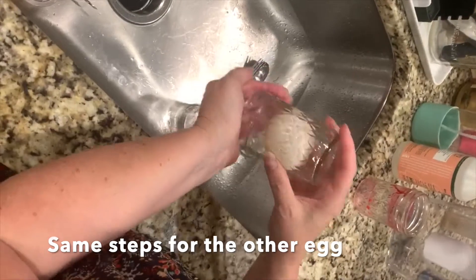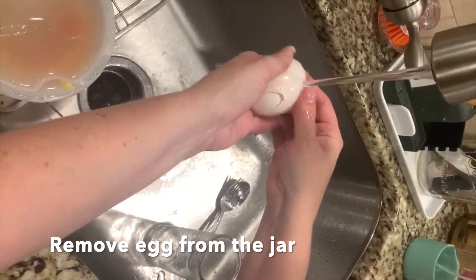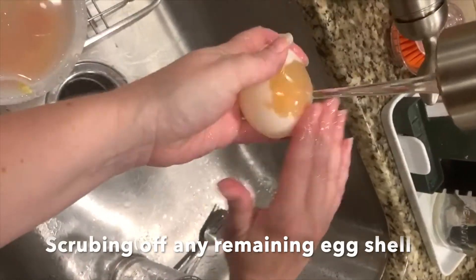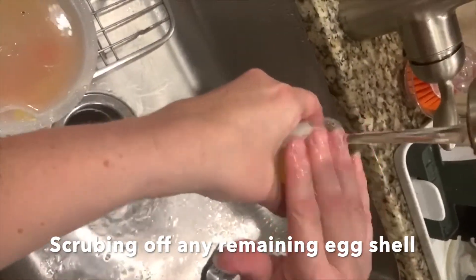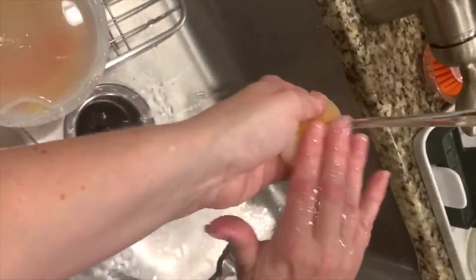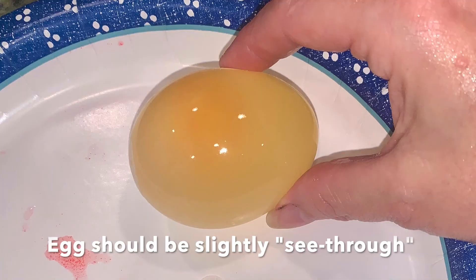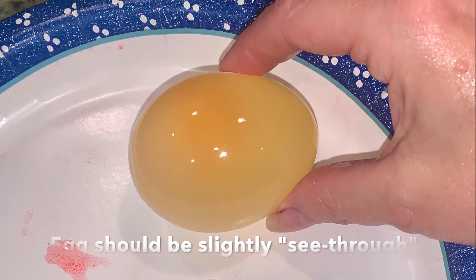The same process for the other egg — start by carefully removing it from the jar, then run the egg under water, slowly wiping off any remaining shell. If you didn't use food coloring, the egg should still be slightly see-through and you should be able to see the yellow color of the yolk.